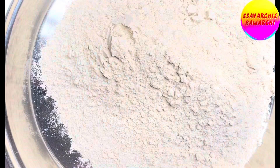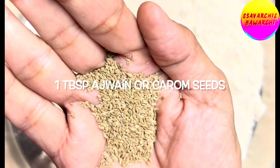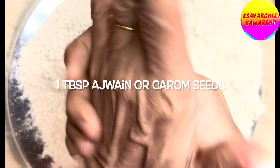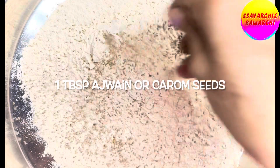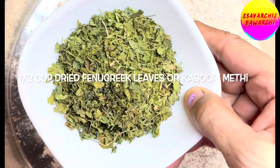Now let's introduce a tablespoon of ajwain or carom seeds. We are going to slightly crush them between our hands — this releases their fragrant aroma, making our matris all the more exciting. To elevate the earthy tones, add half a cup of kasuri methi or dried fenugreek leaves to the mix.